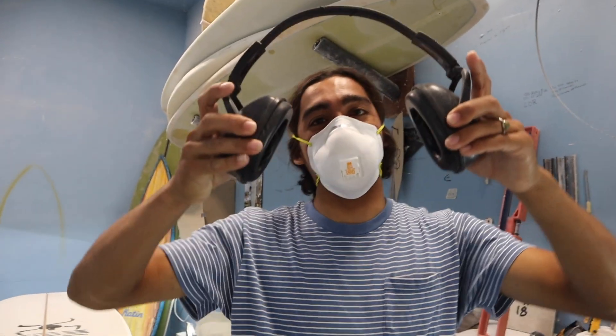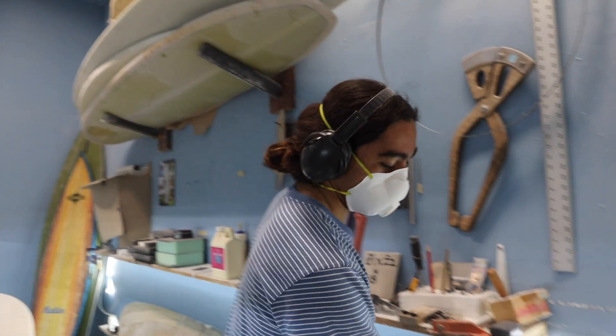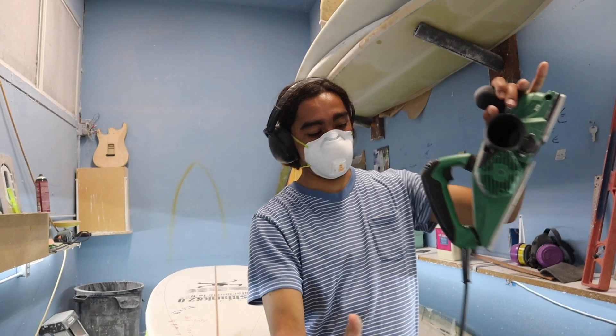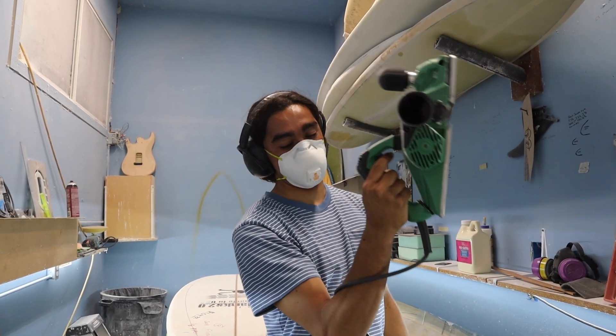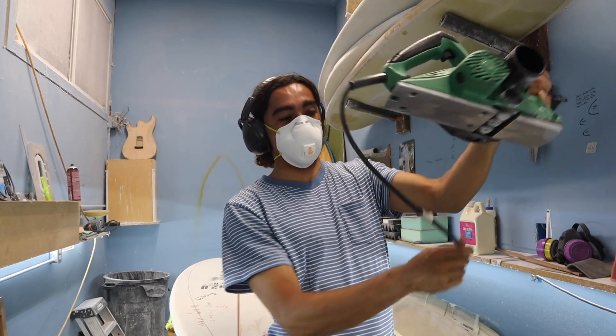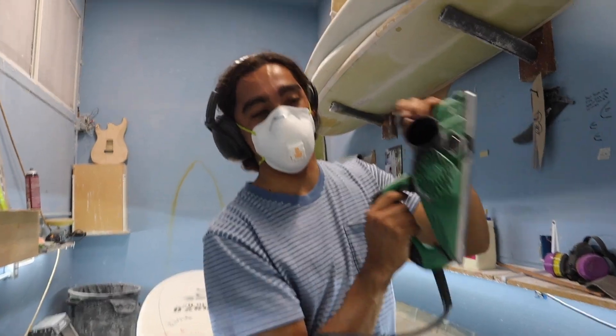You want earmuffs, or you'll go deaf. So the first thing you're going to want to know is how to hold your planer. It's very good to take your planer, wrap your arm under the cord, and then grab onto the handle — this way your planer cord doesn't go ahead and get cut. Inside of there you have a lot more control.